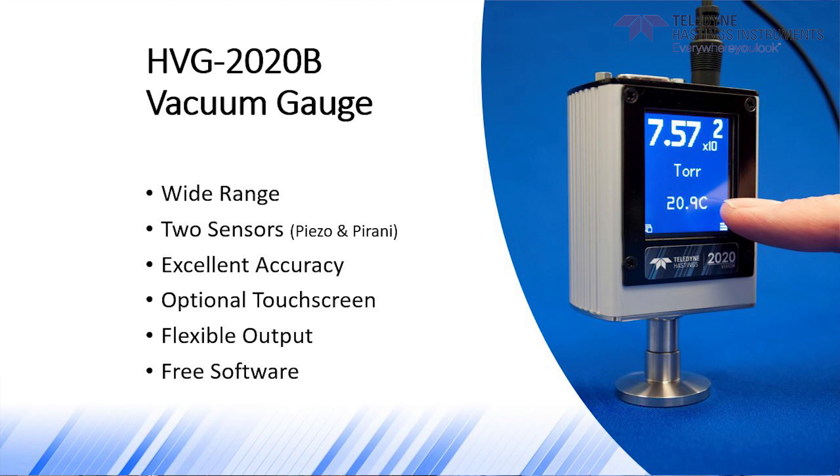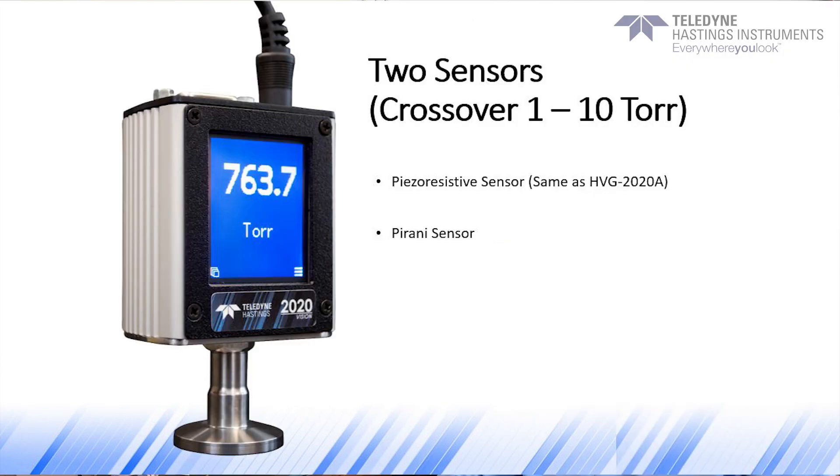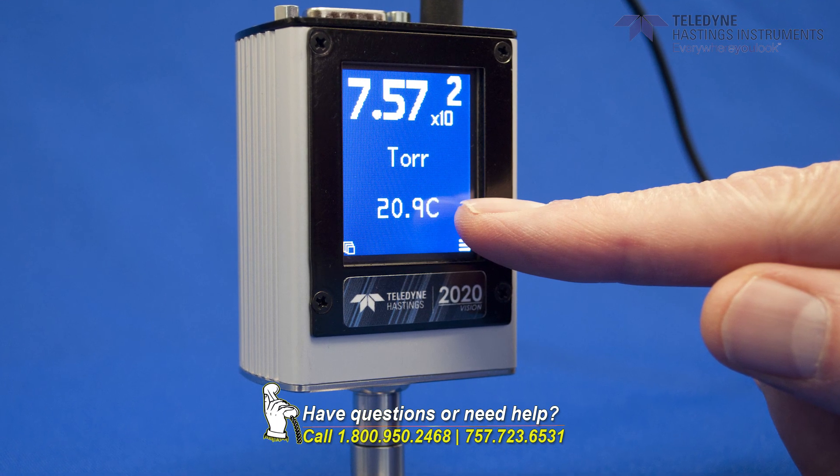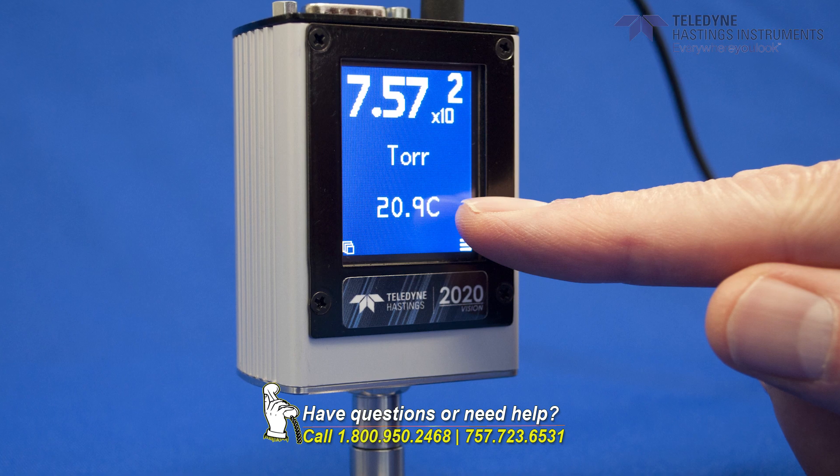Now, one of the important advantages of this gauge is that the HVG-2020B uses two sensors to accurately calculate and provide the pressure reading. The first sensor is our piezo-resistive sensor, which measures pressures above 10 torr. The second is a thermal-based Pirani sensor, which measures below 1 torr. In between 1 and 10 torr, the microprocessor in the instrument calculates a weighted average to ensure a smooth handoff from one sensor to the other.